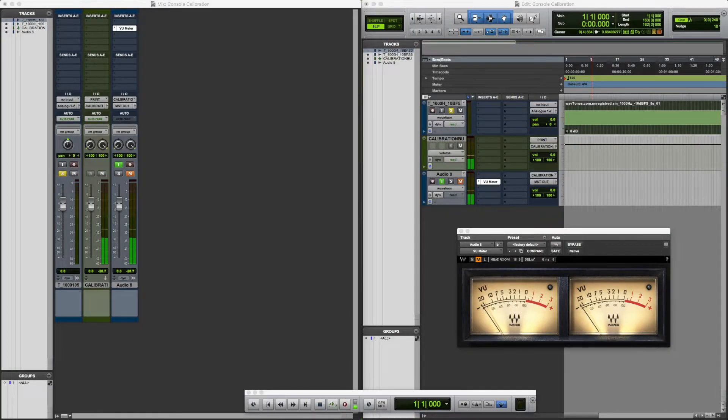A couple of things we're going to need: first, we'll need our session set up with an audio track that has a test tone — in this case a 1000 Hz tone — routed through analog outputs 1 and 2. Next, you're going to need a metering plugin, which you'll place on an audio track that is running through the print return on your console. Analog 23/24 is the print return back from the console into your DAW.